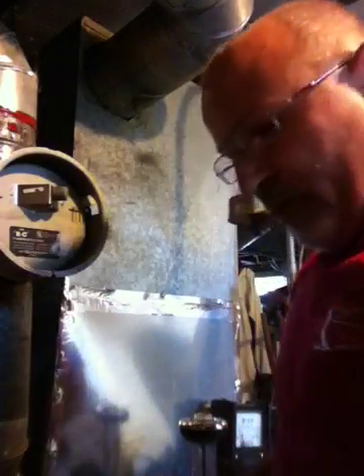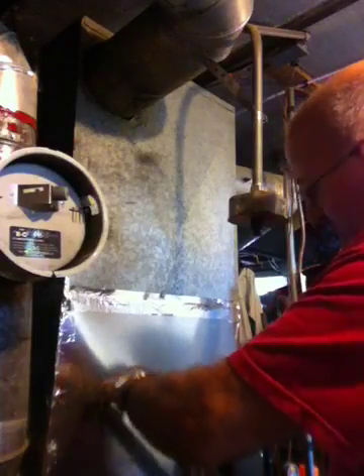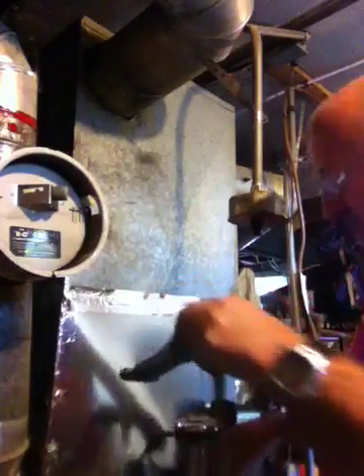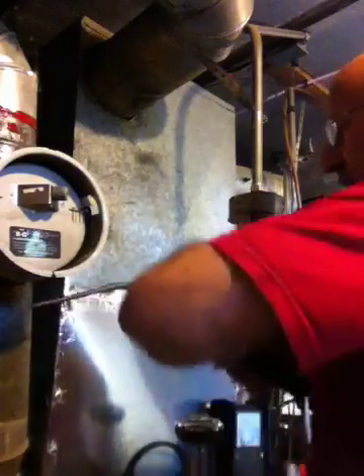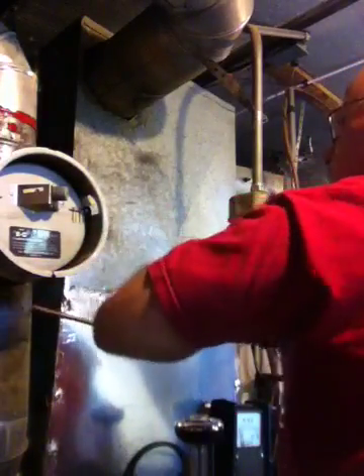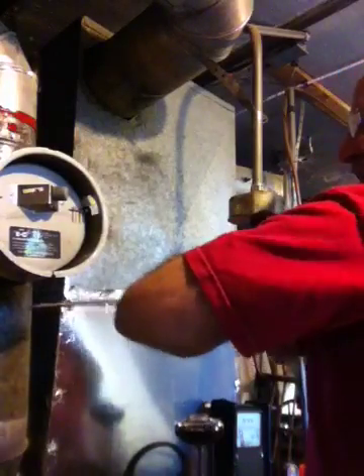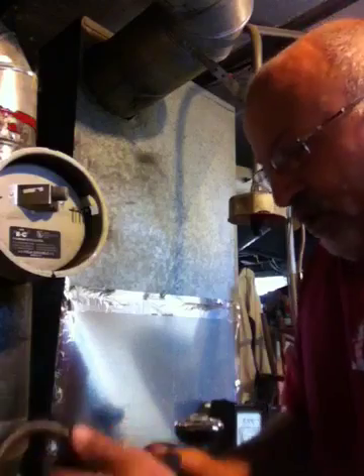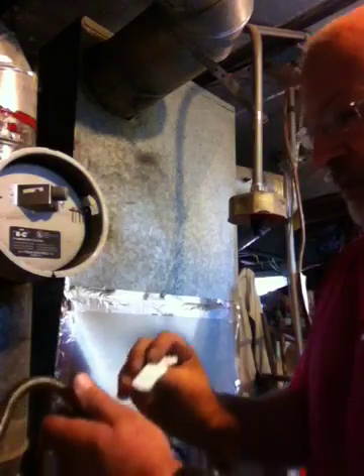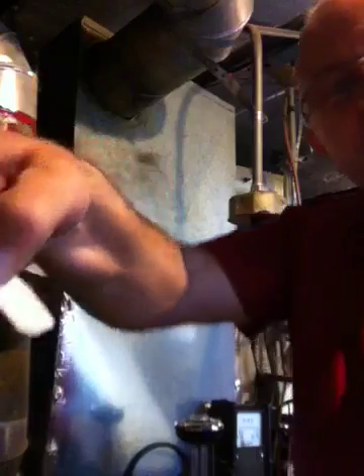First thing we will be doing is checking the smoke level coming out of the oil burner. This wants to show actually no carbon or minimal carbon on the paper strip that we use here. And as you can see, totally clear.